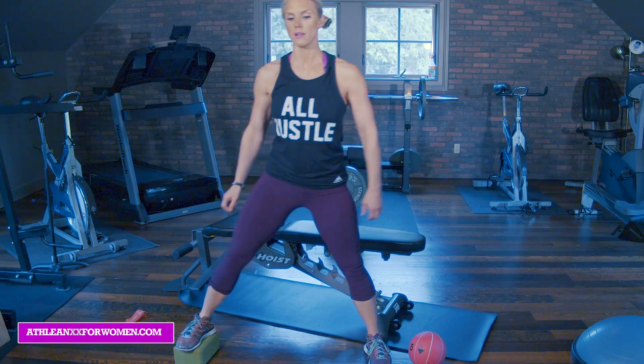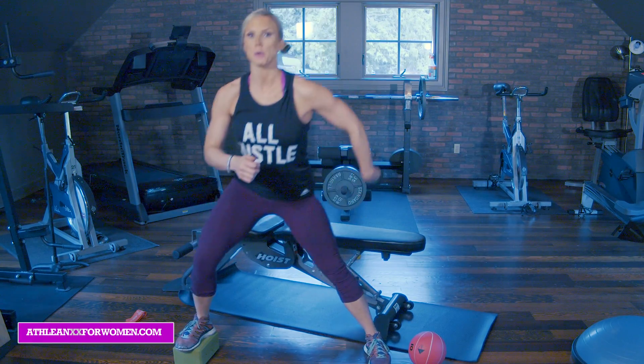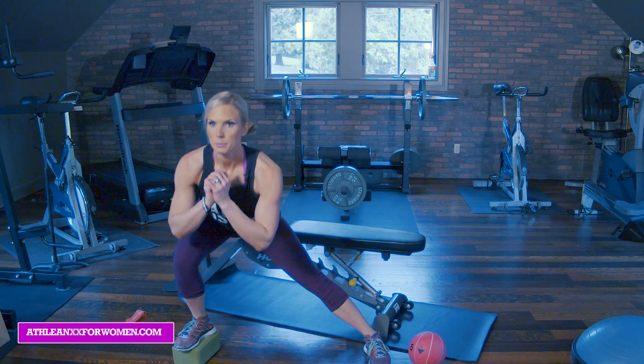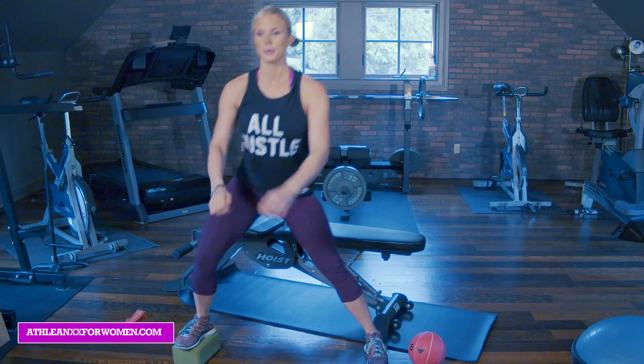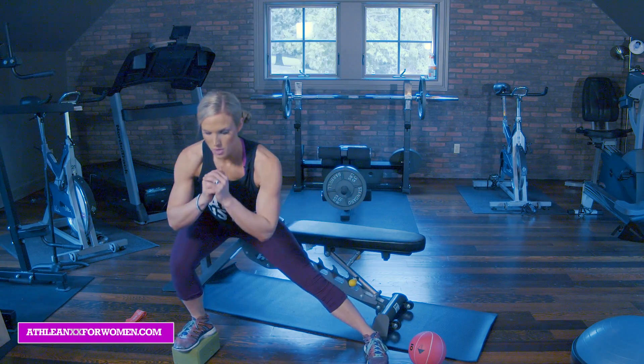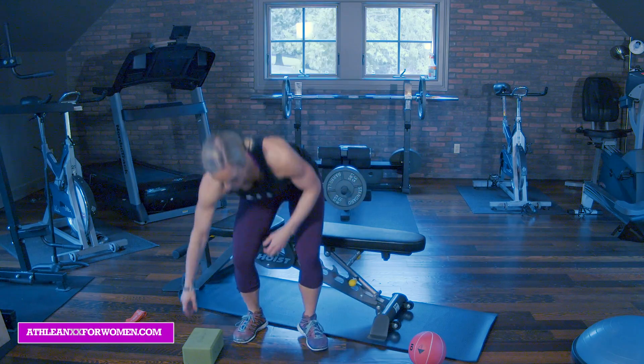We'll do 10 here as well and then we're going to superset back to the bench. Push through the heel. Eight, nine, ten.